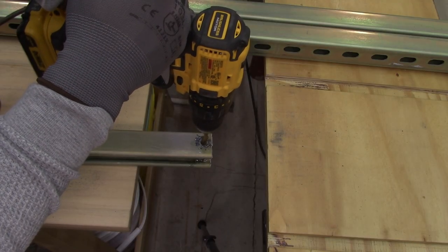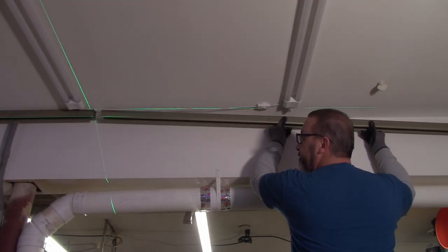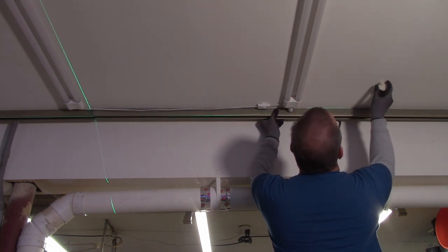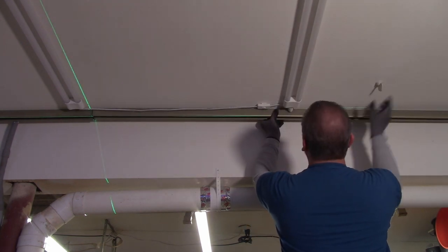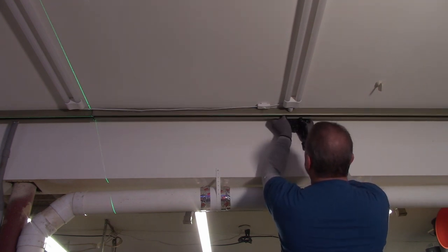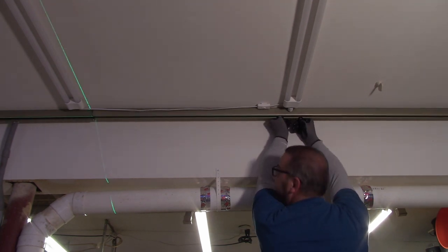Here I'm just putting a hole in the end of the other piece of Unistrut for the other end of the track. When you're putting this second piece up, if you need longer than 10 feet, you need something to give you a straight line reference. I'm using a laser here just because I happen to have one, but you could snap a chalk line on the ceiling. You really need to take your time and make sure this is nice and straight because it's going to affect the way it operates.